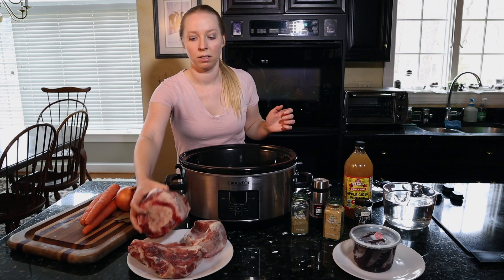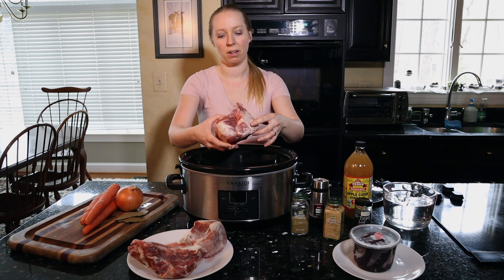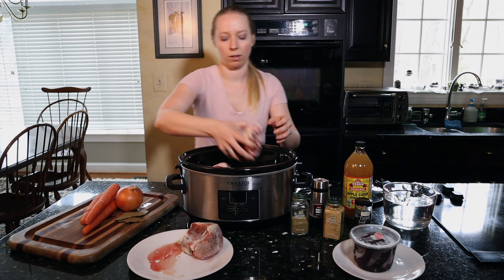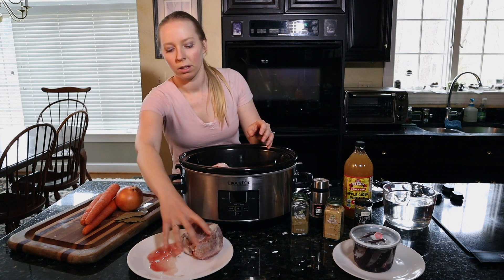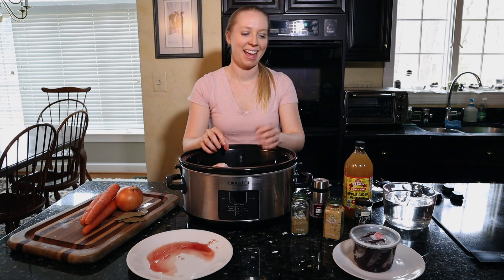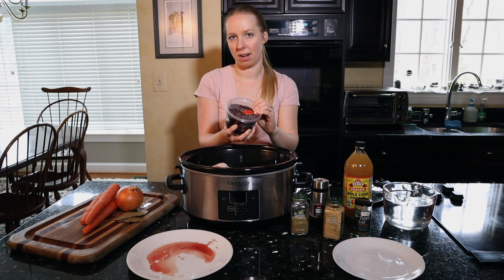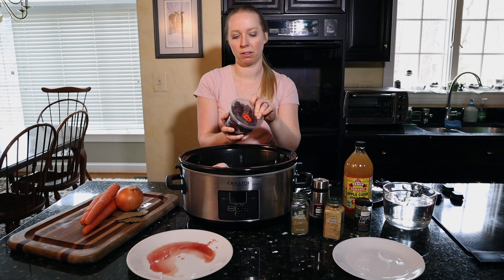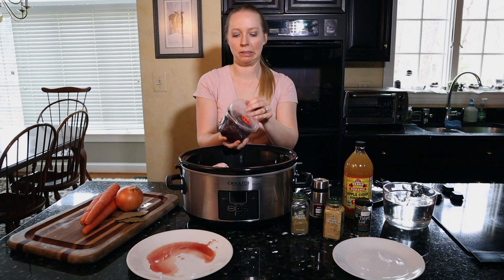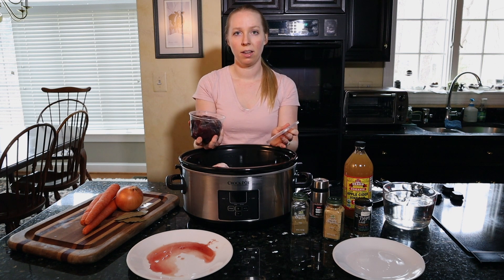First of all, we're going to add in the bones. You can see there's some red on here so there is some meat, but not a whole lot. I also get liver when we get the steers — I'm really not a big fan of beef liver. I don't mind chicken liver or duck liver as much, but yeah, I'm really not a big fan of beef liver.